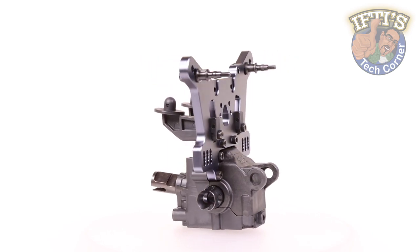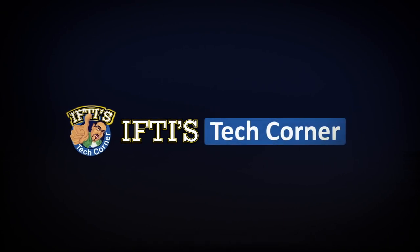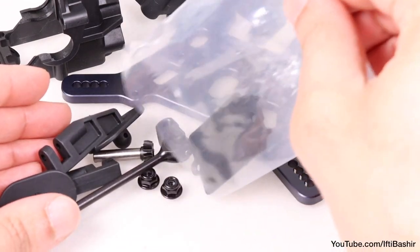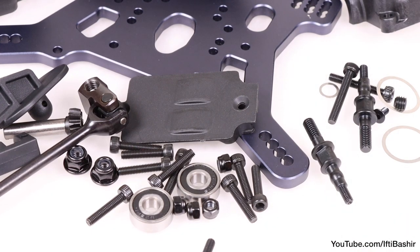Having completed the front gearbox in the previous kit bag, it's time to move our attention to the rear gearbox with bag D. The rear gearbox pretty much follows the same basic principle as the front with only a few subtle differences due to the rear wing mount. But let's crack on and get the rear differential into its new home.